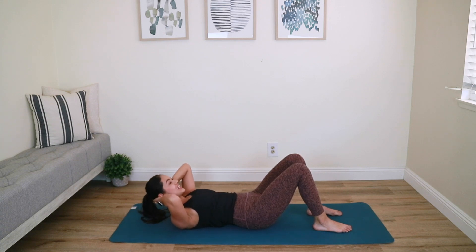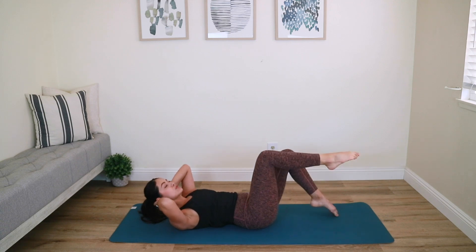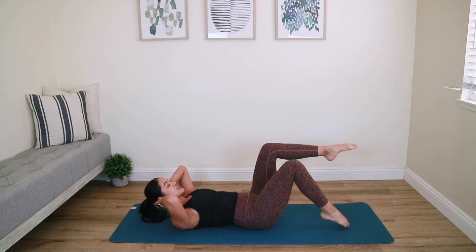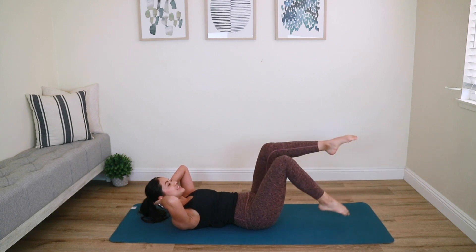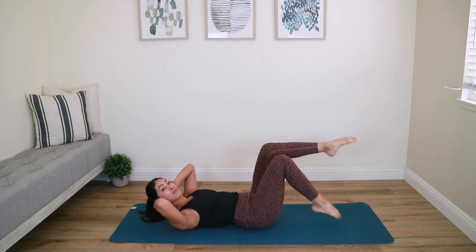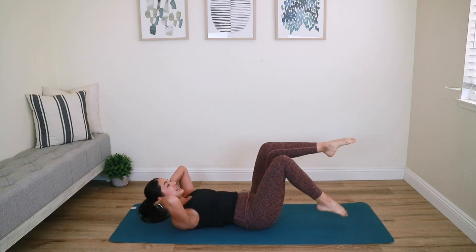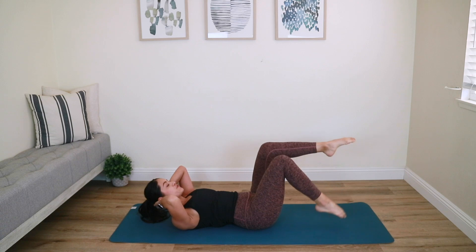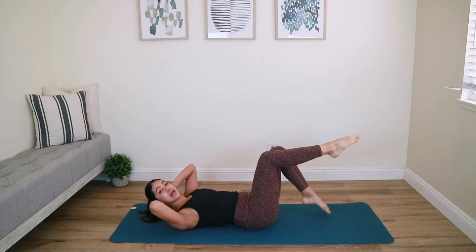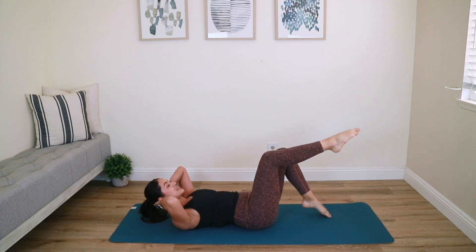Hold it up high, point your toes. Right leg to tabletop, left toe tap. Right toe down, left toe down — tap and tap. As you are tapping, try to hold your upper body rock solid as you mobilize that lower body. Really focus on sinking your core in tight, stabilizing your pelvis as you're mobilizing those legs.